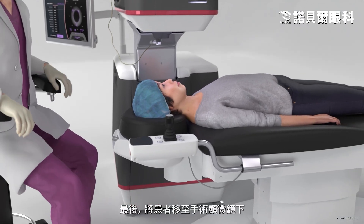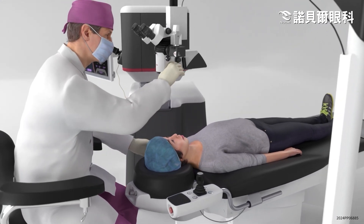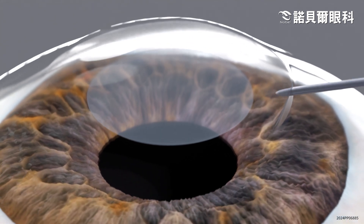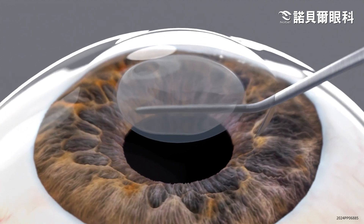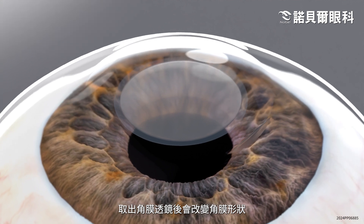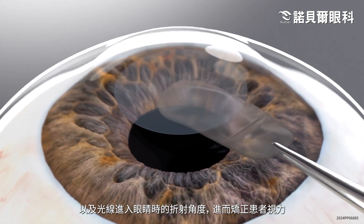Finally, the patient is moved under a surgical microscope, where the surgeon will gently confirm the lenticule separation, and then remove the lenticule from the cornea with a special instrument. The removal of the intrastromal lenticule changes the shape of the cornea in the way light bends into the eye, correcting the patient's vision.